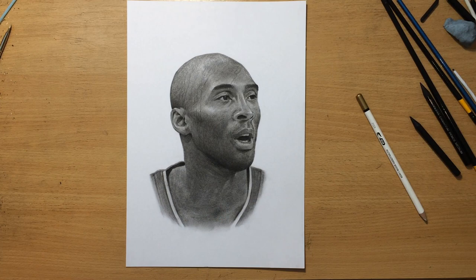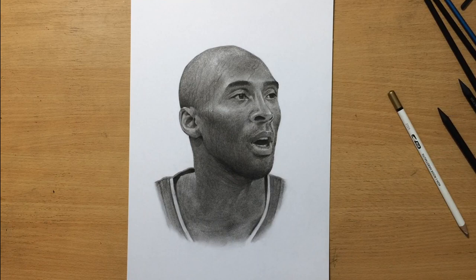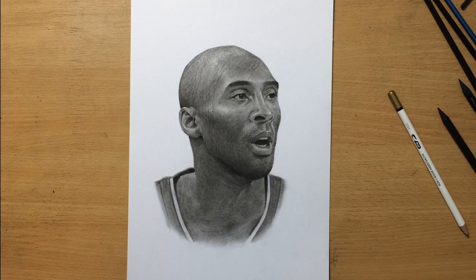I didn't really get to talk much about Kobe Bryant — maybe I'll do that in another video. But it's time to wrap things up. I'm going to put my signature in the lower right part of this drawing. The drawing process is done. I hope you enjoyed it. Don't forget to check out my other videos and subscribe. See you in the next one. Bye for now.